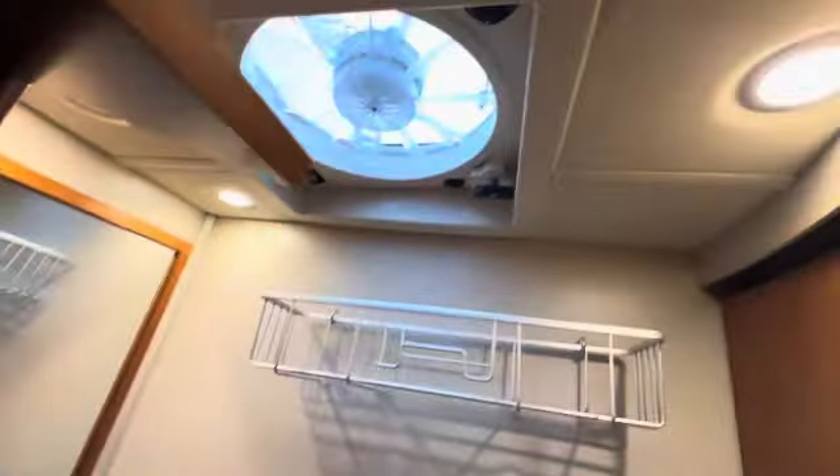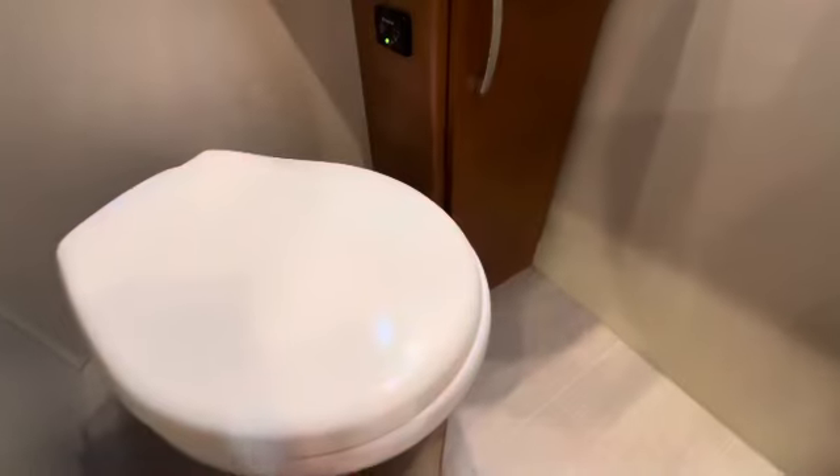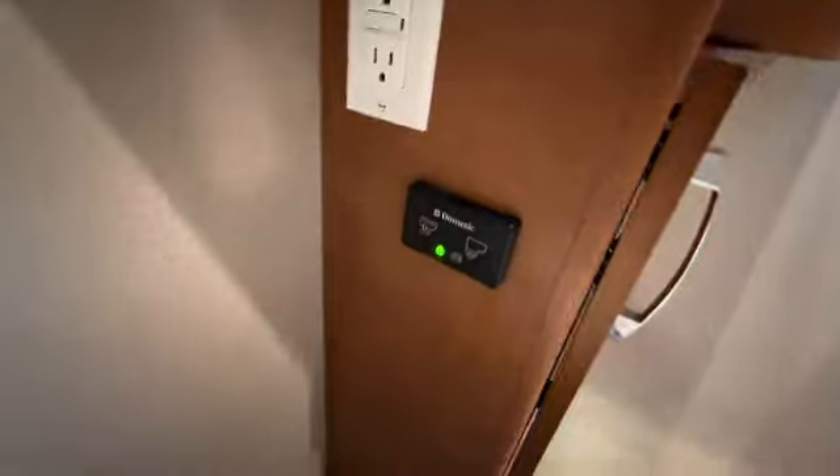Come on through to the bathroom. Got an attic fan there. Porcelain toilet with electronic flush. There's a small storage compartment underneath there. I didn't notice this yet, but more storage — looks like one over here too.